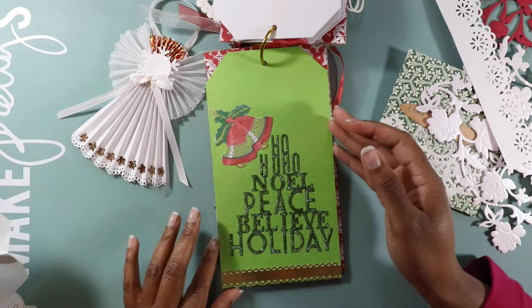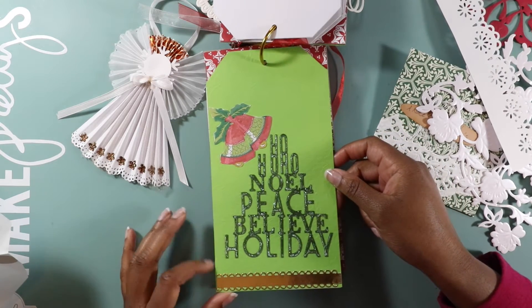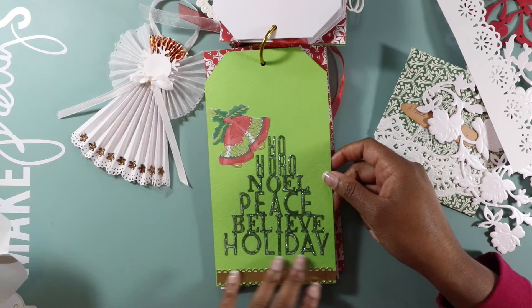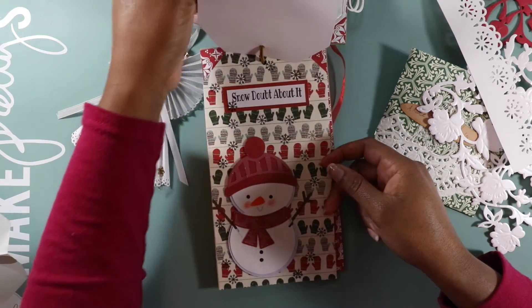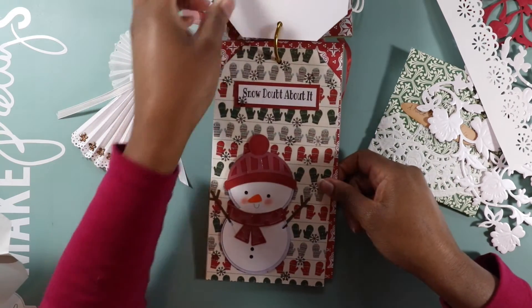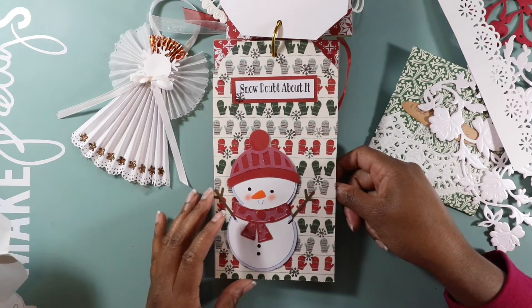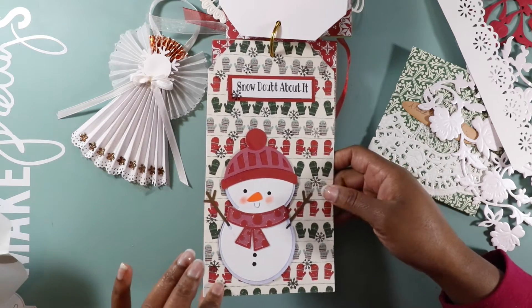And this is a die cut for words — it's 'Ho Ho Ho, Noel, Peace, Believe, Holidays' — in the shape of a Christmas tree! I love that, that is so adorable. It's cute — no snow, no doubt about it. I like the little mittens.